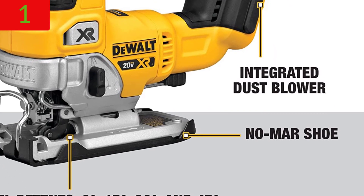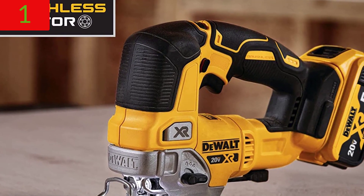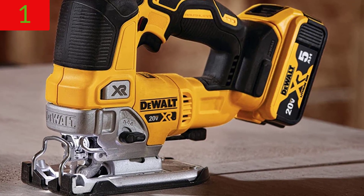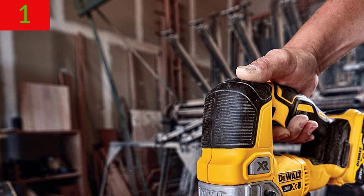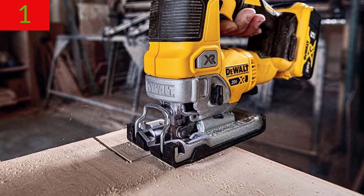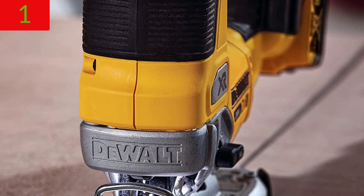The jigsaw is compact in size for simple grasp and control. The bright LED helps light dimly illuminated work surfaces. Speed control is accurate thanks to the variable speed trigger and dial. T-shank blade changes are quick and straightforward with the all-metal lever-action keyless blade changing. A built-in dust blower keeps the line-of-sight clear during cutting.